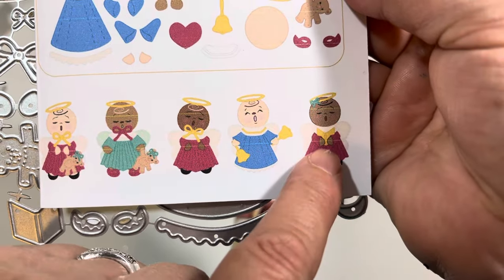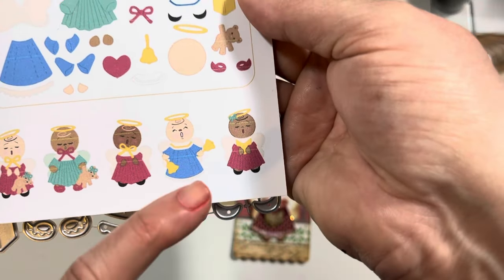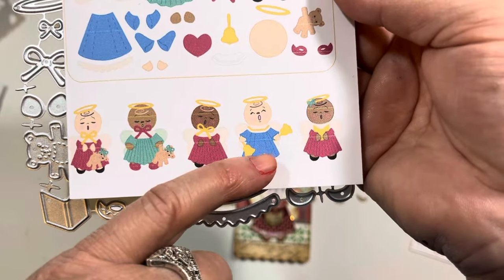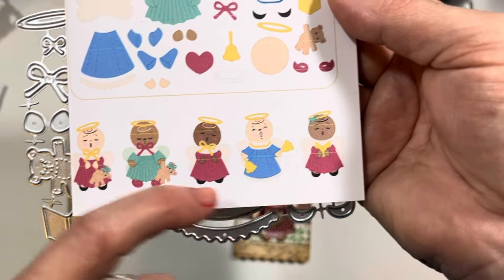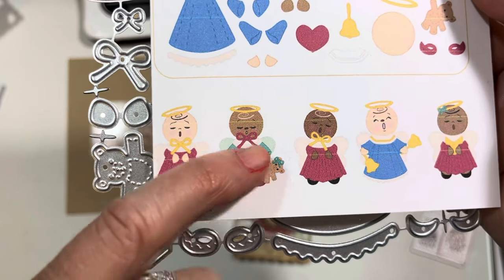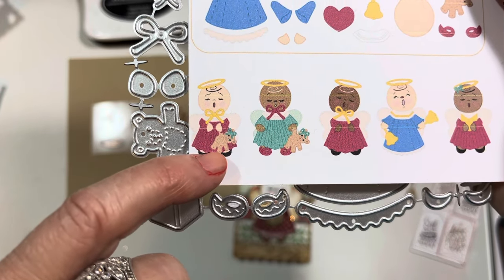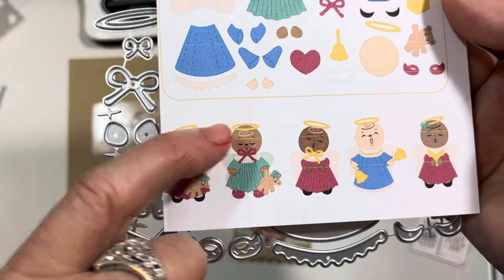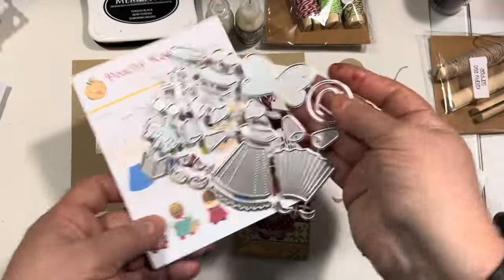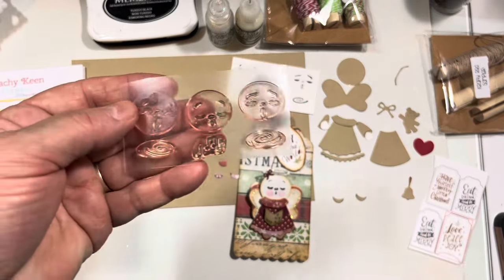She shows all the different ways you can put the die set together — lots of different ideas. You can see how she did the book where the angel's hands are holding it. I did it a little differently because I wanted to write on the front of my book — I wrote 'O Holy Night' and the year, because I was making a little angel tag for Christmas. She also used two bells for the angel to hold, or just the hands with nothing in them but a big bow on the chest, or holding the teddy bear with the bow. Really sweet — you can see all the different ways she did the hair and halos.